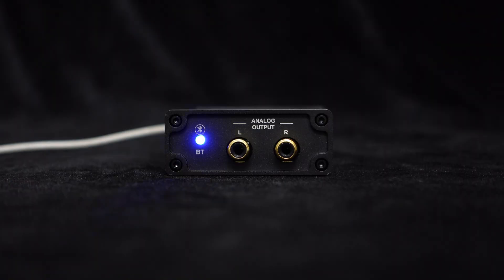The front panel provides a Bluetooth indicator light, allowing you to easily monitor the system's operating status. Now let's connect it to the speakers and have a listen.